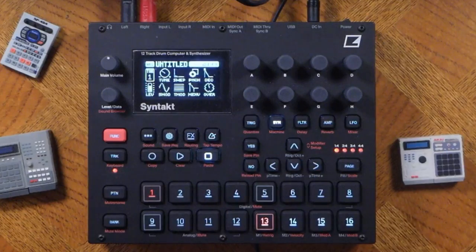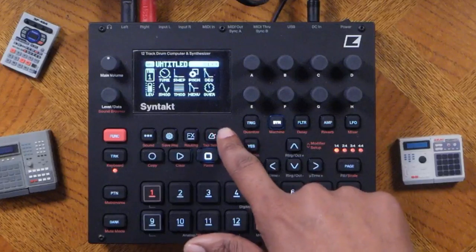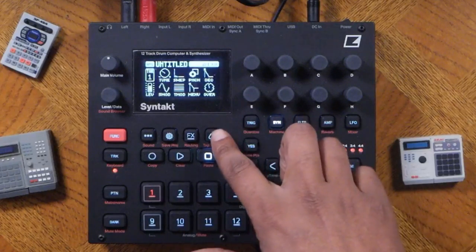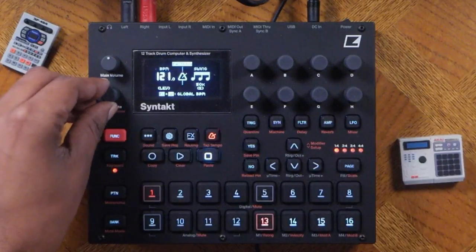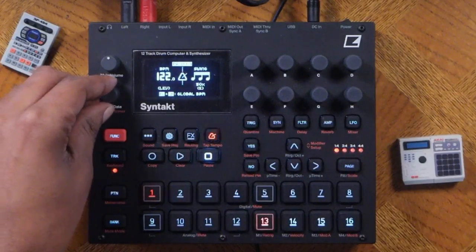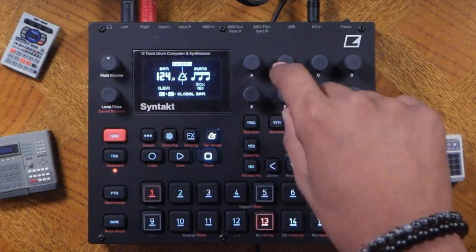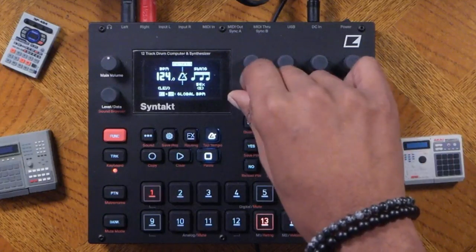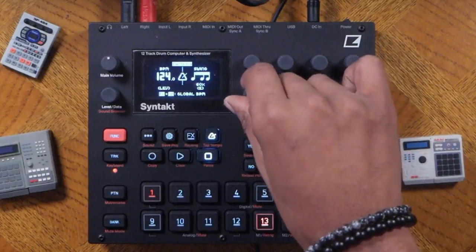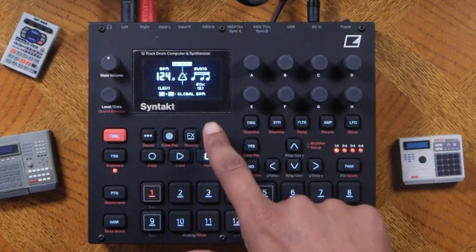The next thing we're going to do is set up a BPM. You see this metronome icon flashing because of the tempo — press that button and you can set the tempo. I'll set it to about 124. You can also set up swing using these parameters, and I'll set it to about 60%, then exit out by hitting that button again.